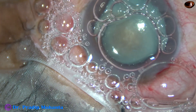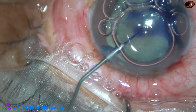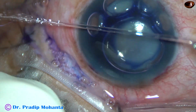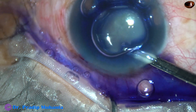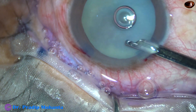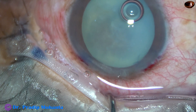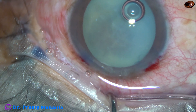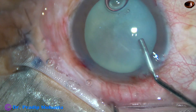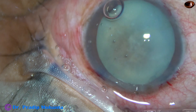An air bubble is used to fill the anterior chamber. Underneath this air bubble, trypan blue dye is applied over the anterior capsule. The dye is then washed out, and within a few seconds there is fair staining of the anterior capsule. Now 2% hydroxypropyl methylcellulose is injected to fill the anterior chamber.